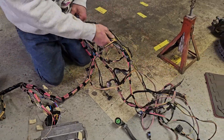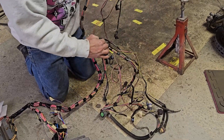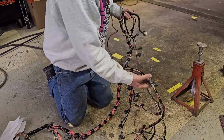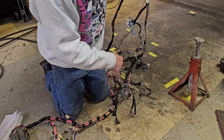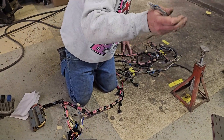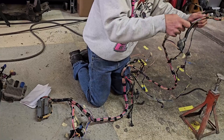Basically all of this stuff right here - when you separate it all out, he doesn't wrap it or put the loom on it, and there's a good reason for that: so you can customize your lengths, how you want it to lay into place, and where you want to route your wires.